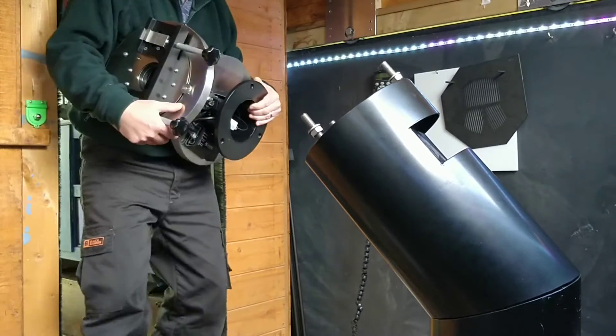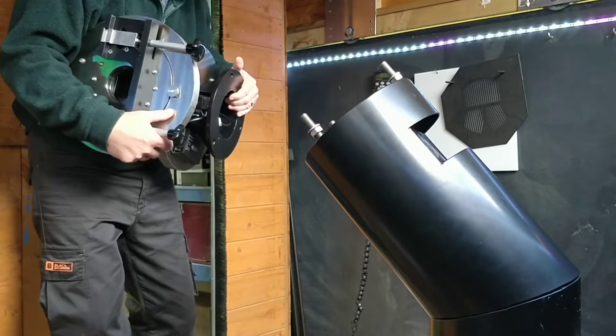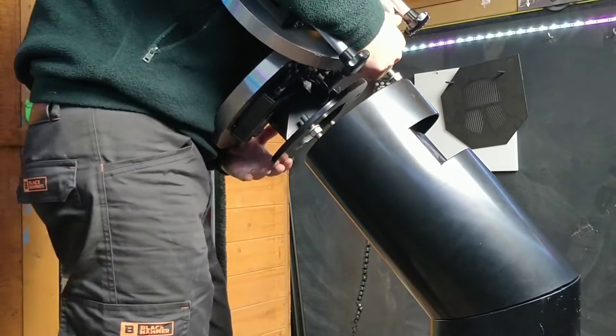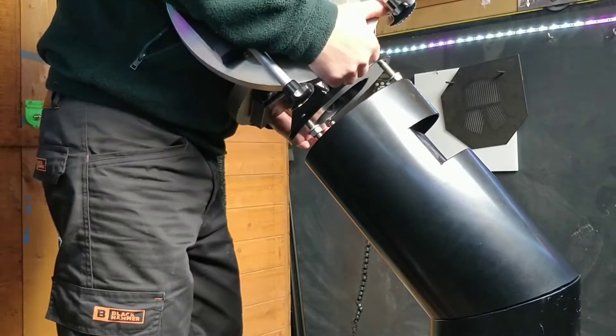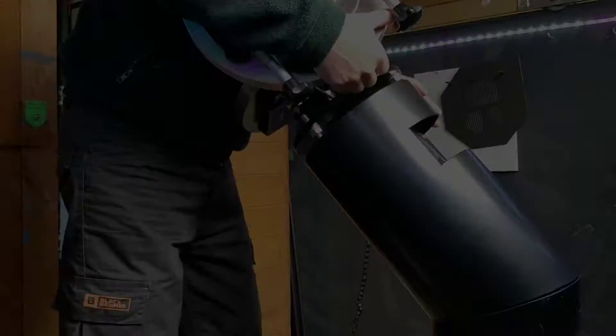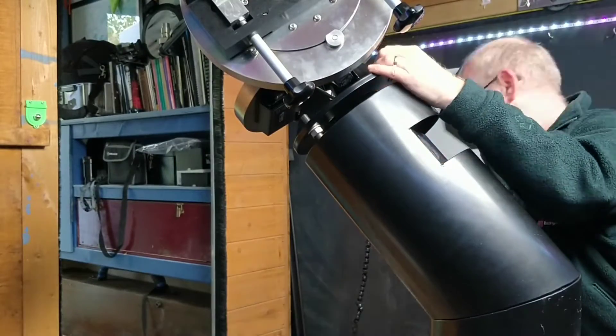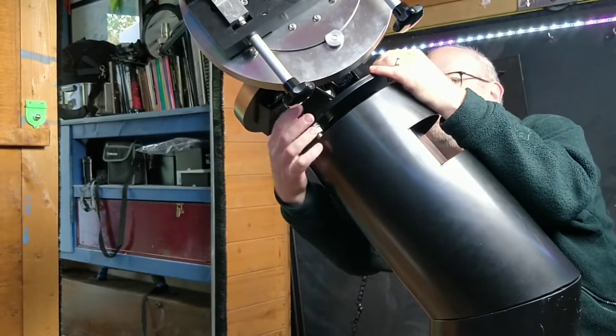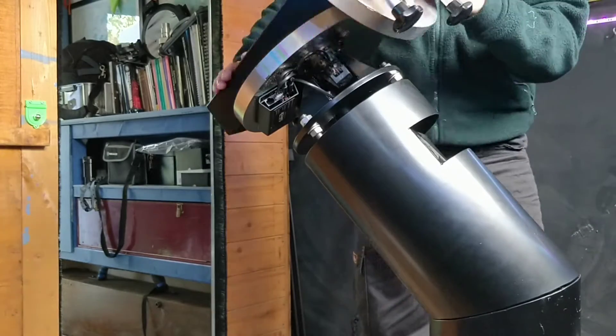The mount weighs about 17 kg and is bolted to the pier. Currently the pier is sitting on the wooden floor of the observatory — this is only temporary. I will wait for a clear night and polar align the mount, accurately aligning the RA axis so that it is parallel with the Earth's rotational axis.